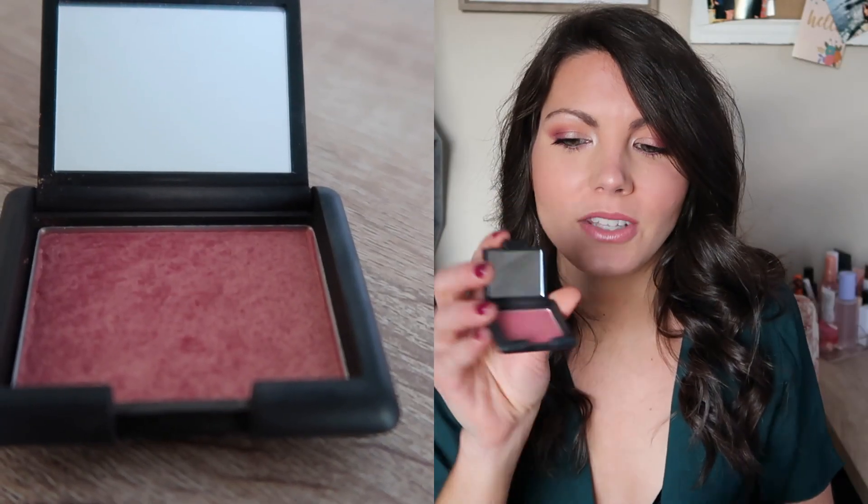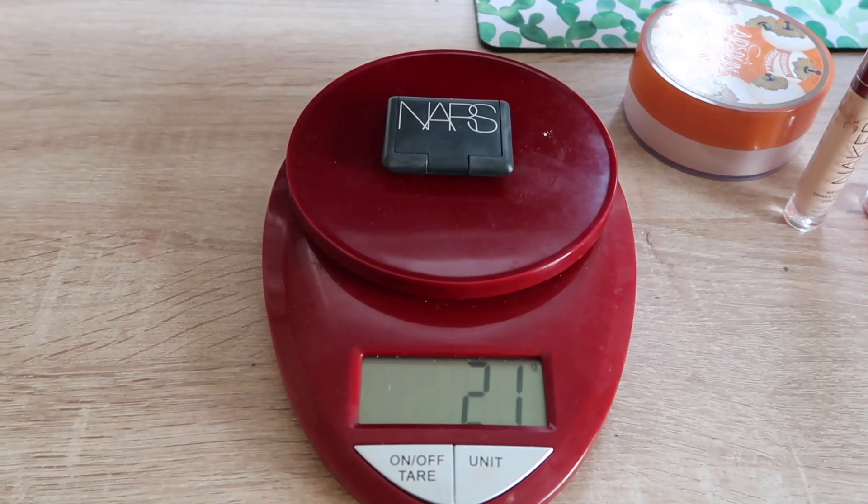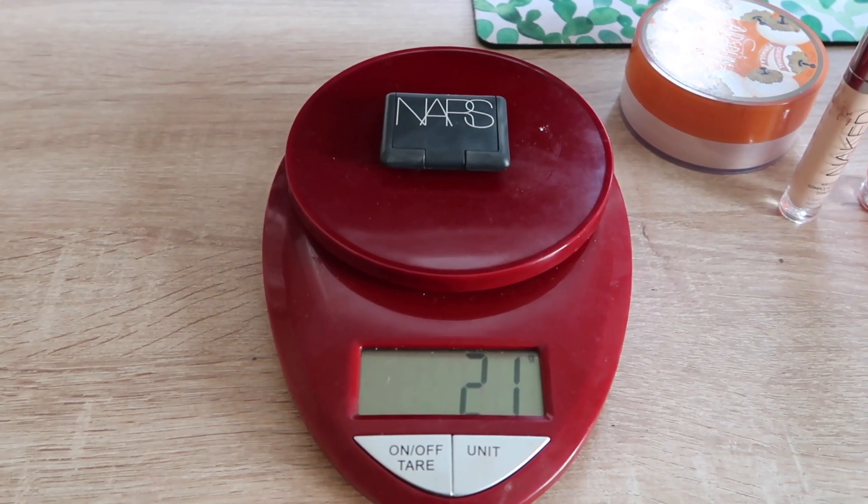The next product is this NARS blush. It was like a 100-point perk or birthday gift from Sephora, and I want to see how much 100 uses will make it go down. I've traveled with this a bunch because it is so tiny, but I feel like I haven't made any sort of dent in it. I'm very curious how much after 100 uses I will have gotten through. The NARS blush is settling at 21 grams.